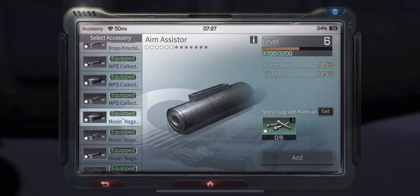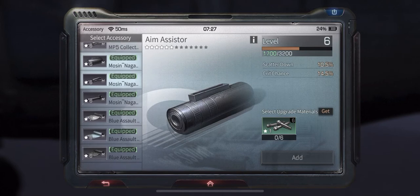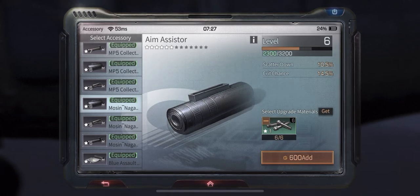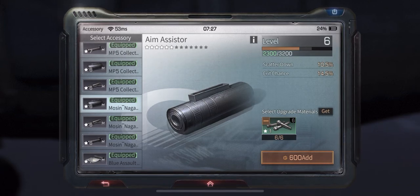I have two sets for my weapon — one set for melee and one set for armor — which is why there's a long list. This is much simpler than it was before. All you have to do is click on add and pay the amount.